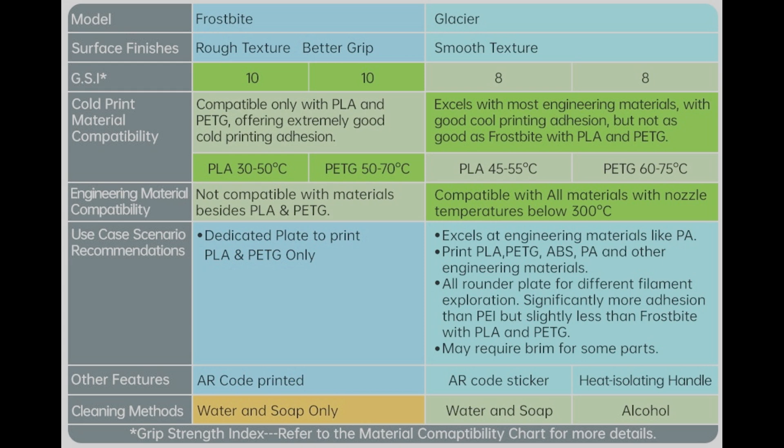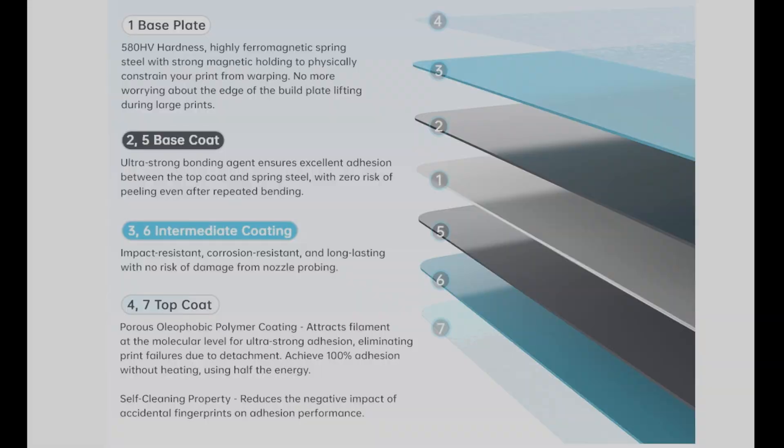Glacier, on the other hand, has a smoother surface and supports a wider range of materials, including ABS, PETG, PA, and PLA. It's compatible with nozzle temps up to 300 degrees Celsius. Both plates are built with a 7-layer structure using magnetic spring steel and a polymer coating.